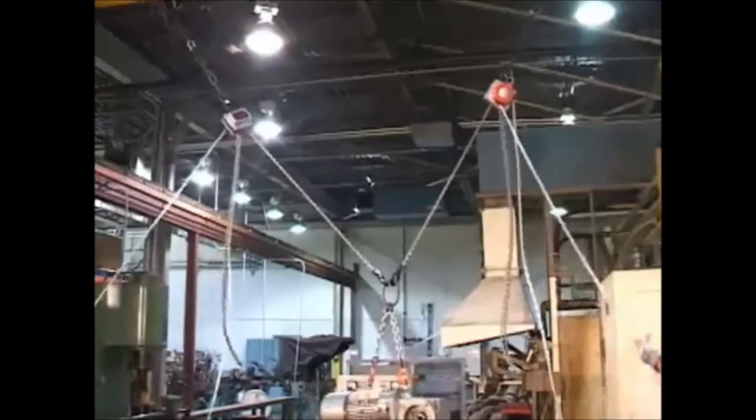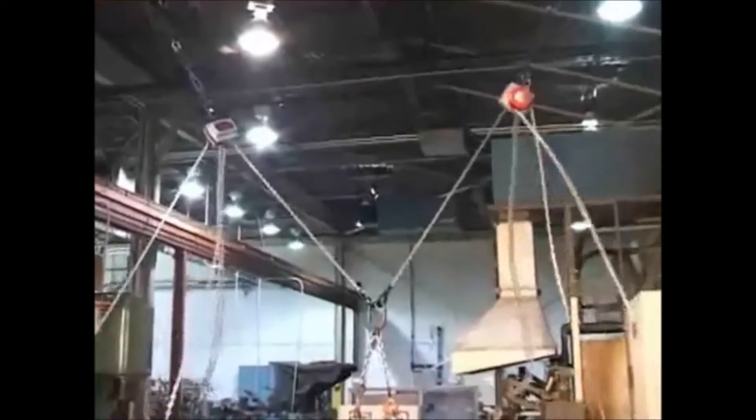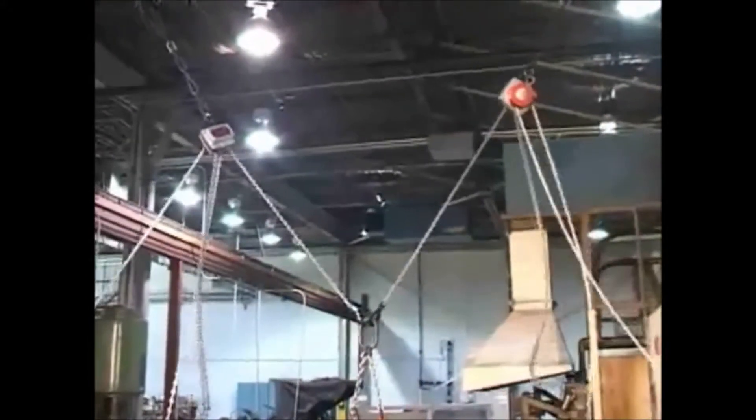By using two CM Hurricane 360 hoists in tandem, you can easily move an item from one location to another.